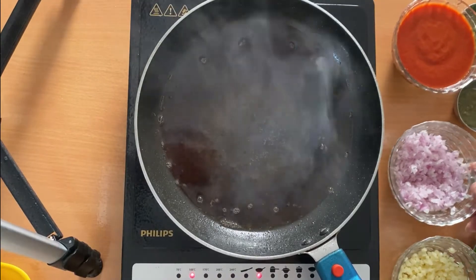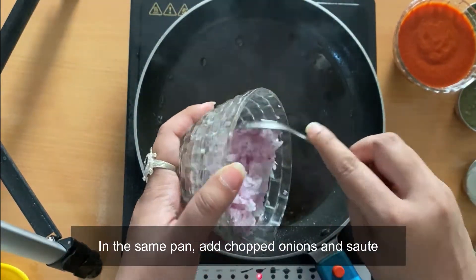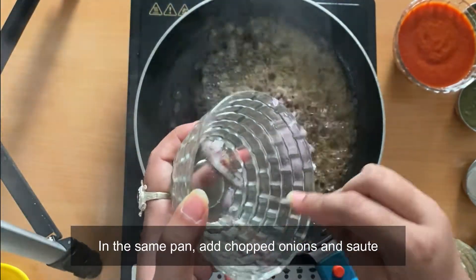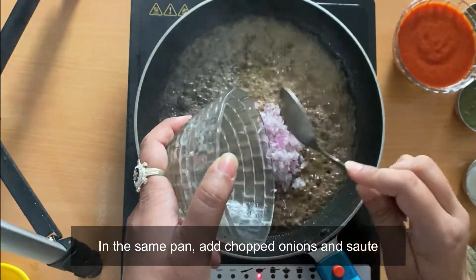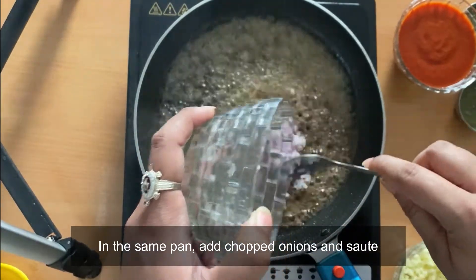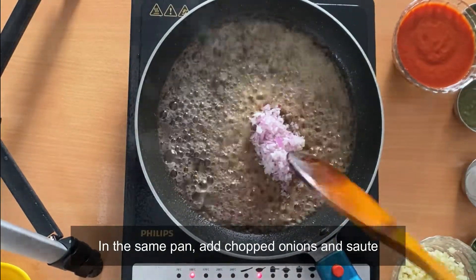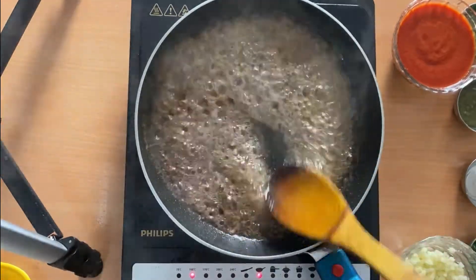Now, in the same pan with the same oil, we will add some chopped onions and sauté until light brown in color. Because the meatballs were fried in the same oil previously, the color of the onions may look a little brown, but there's nothing to worry about.